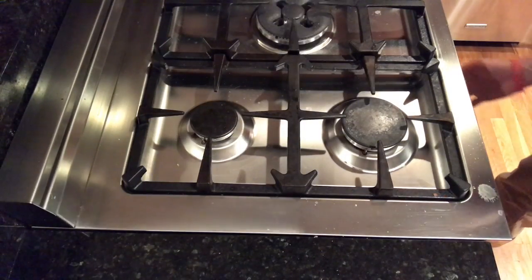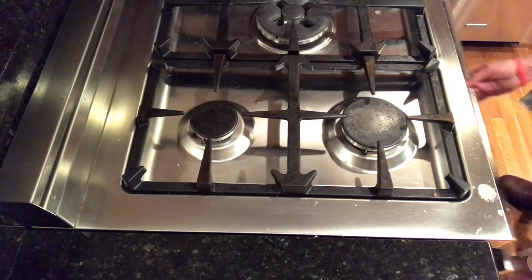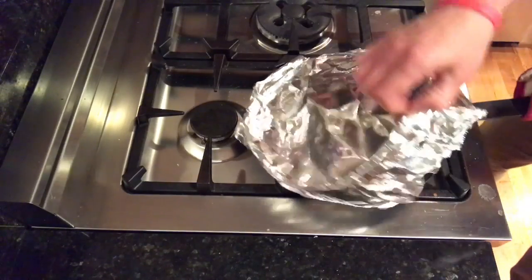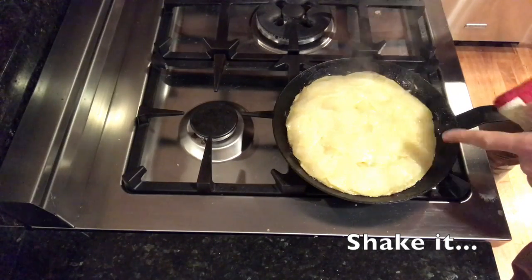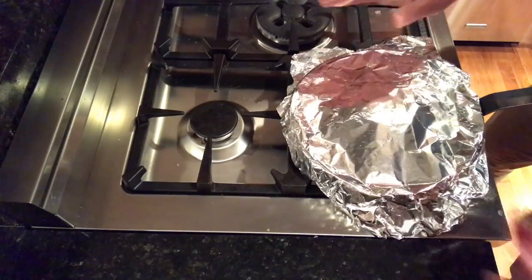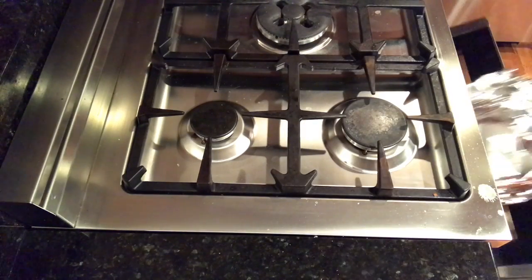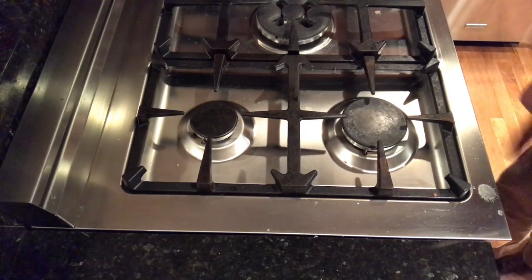Let's check our potatoes here — be super careful because it's really hot. Look at that — you've got to move it around. You can see how beautifully that's cooking. Move it around a little bit just to make sure it's not sticking. It's definitely not quite done yet, so I'm going to put it in for about another 10 minutes or so.